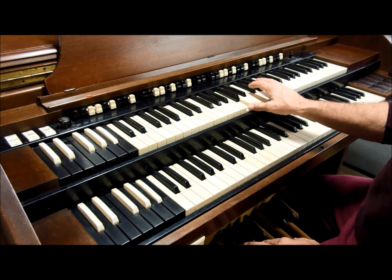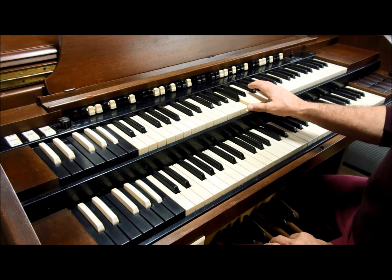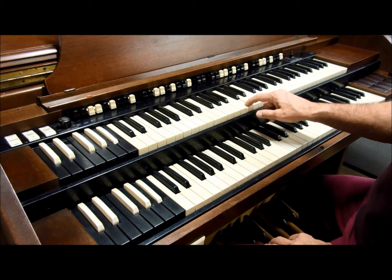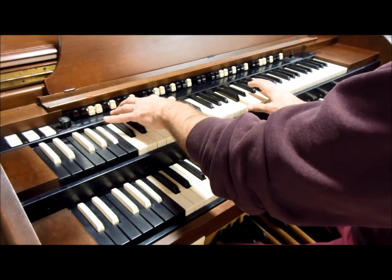A lot of the tones are octave tones, but some are not — they're all harmonically related. Right now I'm pressing on the middle C key and nothing is happening because I do not have any drawbars pulled out.